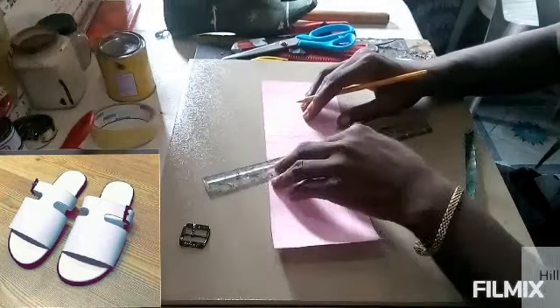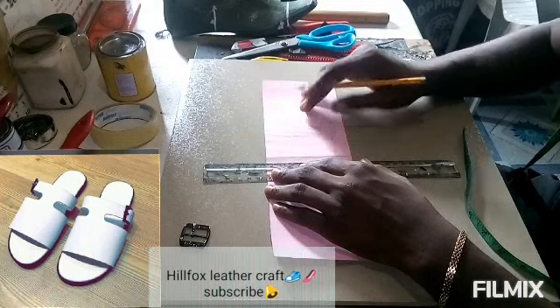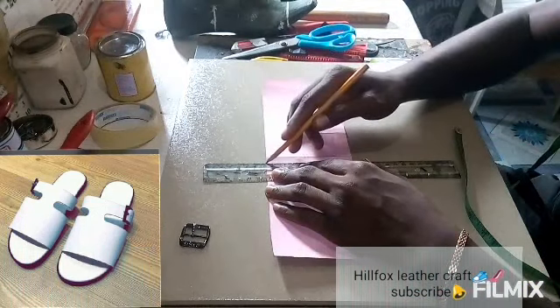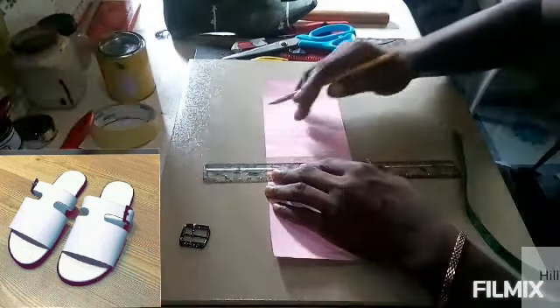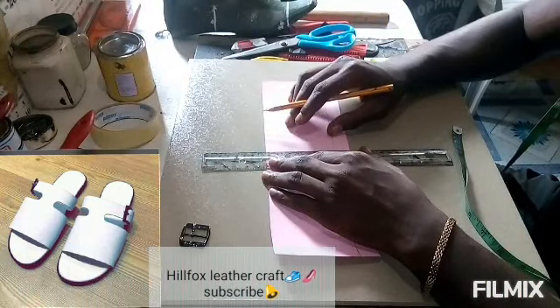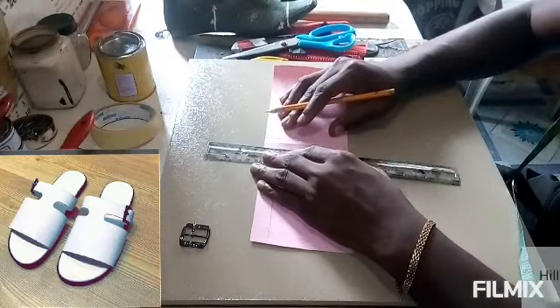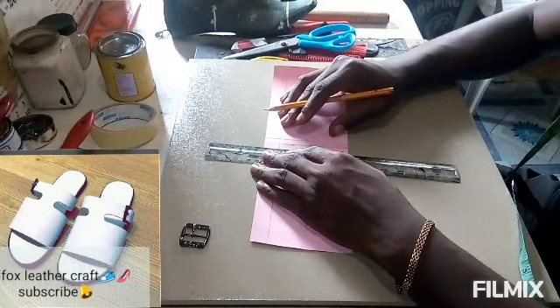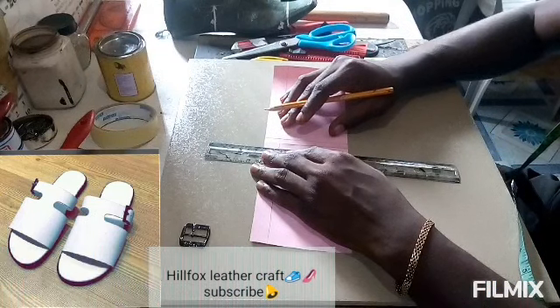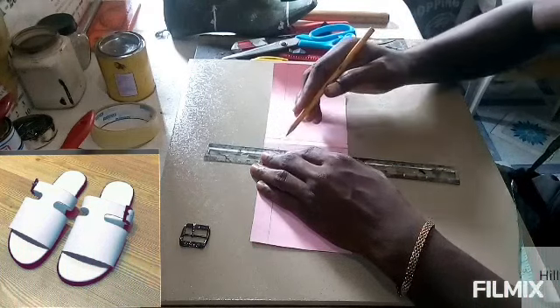After doing that, you extend the lines to the end of the pattern. Just to make sure the lines are straight — make sure they are straight lines.